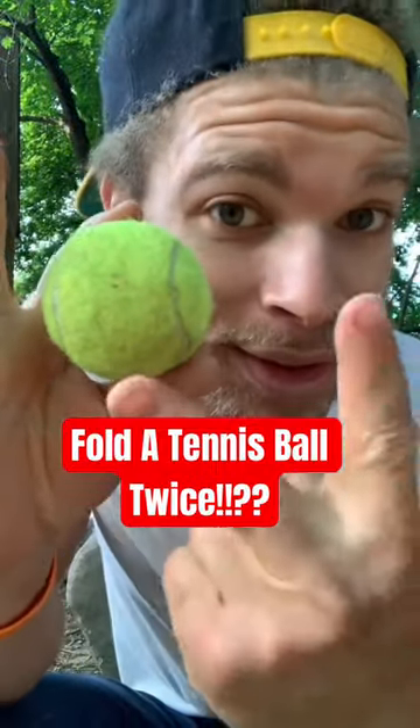Fold a tennis ball twice. I think we can do that. We don't even need to cut. I heard the air come out of that. And then fold it again like this. And there it is — it's folded twice.